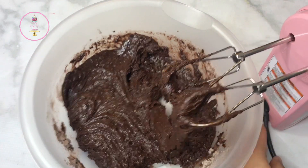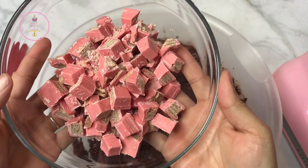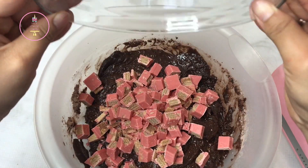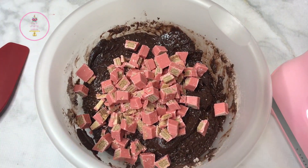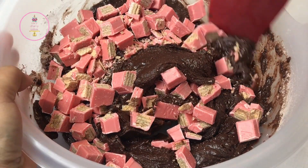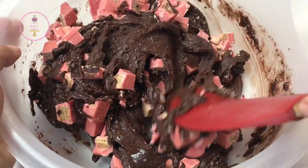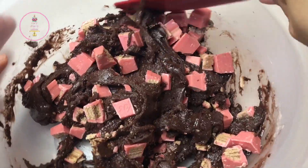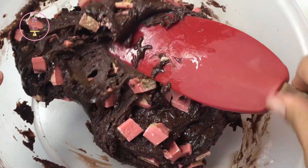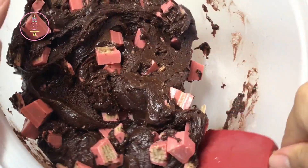The next step was to add my beautifully ruby pink pieces of raspberry cream Kit Kats. These were actually delicious — I'm not quite sure if this is a limited Valentine's Day flavor, but I do appreciate it. The color is beautiful; I love how the chocolate looks against the pink. One of the reasons I chose this combination was obviously because Valentine's Day is in a few days and I wanted to bring you Valentine's-inspired recipes, and this just worked in my head.